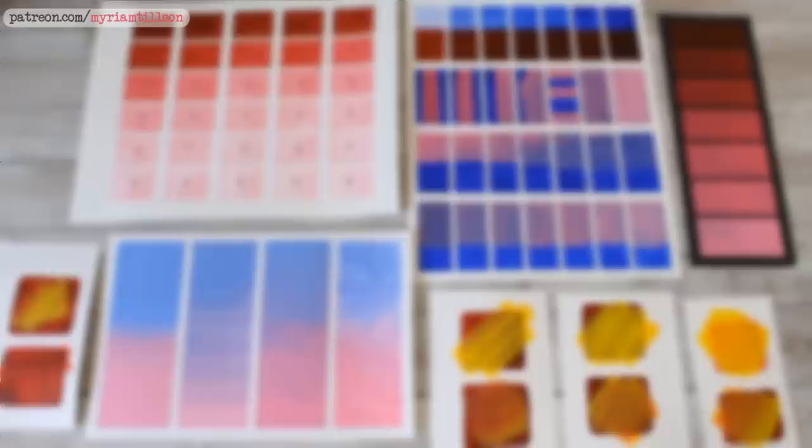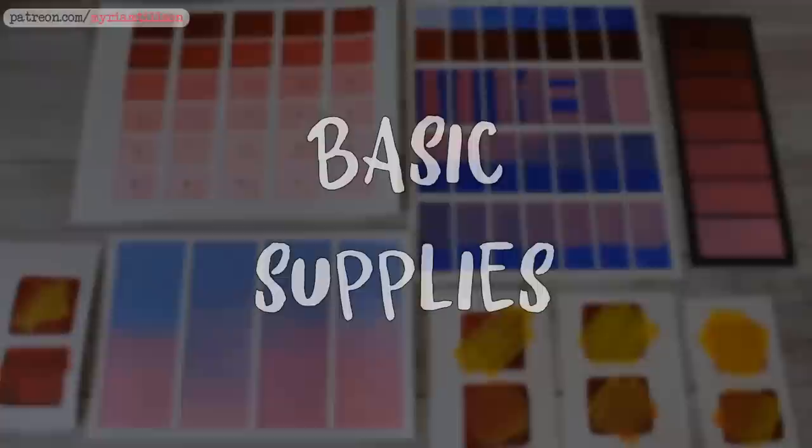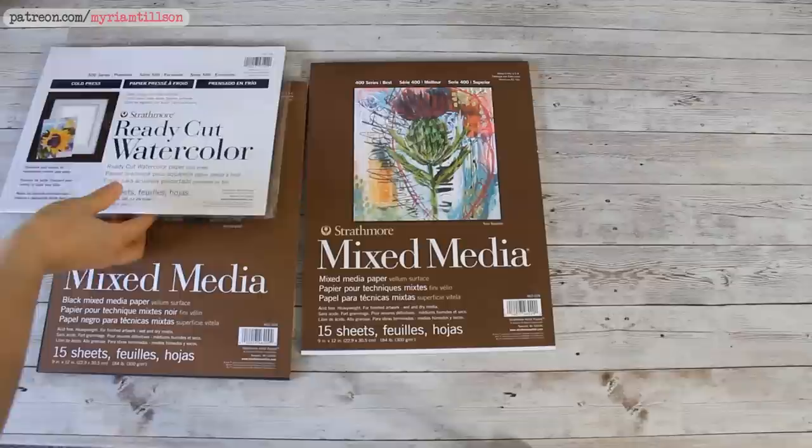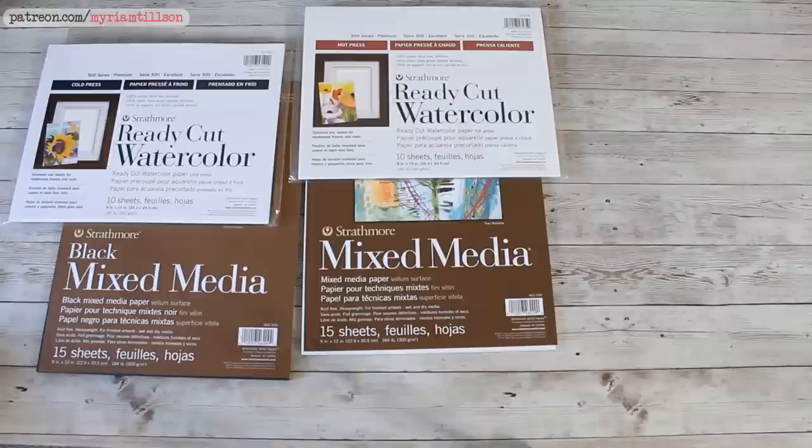But first let's quickly talk about the basic supplies you'll need for these exercises. For the purposes of my demos, I will be using a variety of Strathmore papers, including cold and hot pressed watercolour paper and a few sheets of mixed media paper in white and black. I'll let you know on the screen which paper I use for which exercise so that you can get an idea of how each paper behaves. You don't have to use a different paper for each technique as I will — all I recommend is that you have at least some white watercolour or mixed media paper and a sheet of black paper if possible.